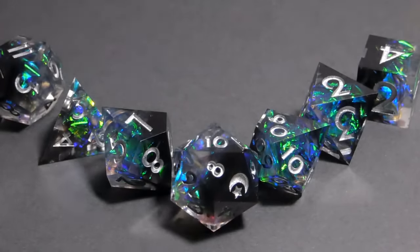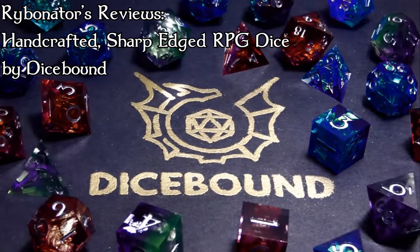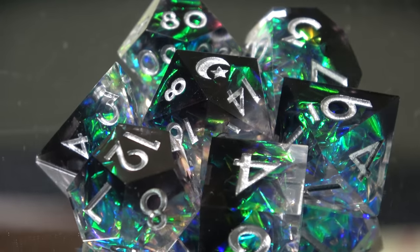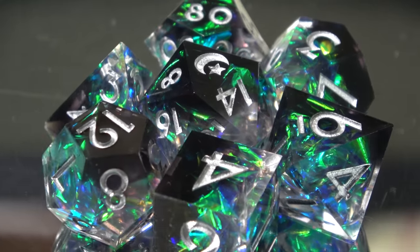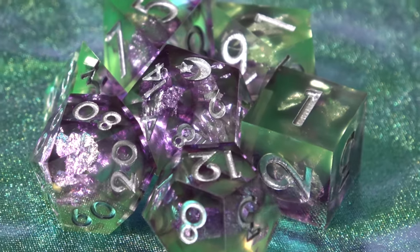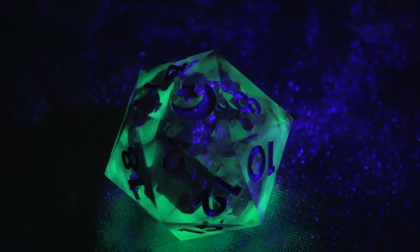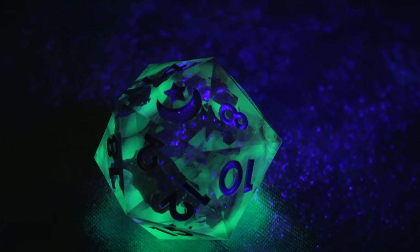Today we're reviewing a Kickstarter for handcrafted sharp-edged dice by Dicebound. I wanted to take a look at this Kickstarter because they have some interesting things inside their dice, which we'll get to in the video. I also think I know how their dice are made in a similar manner to the way I do things, so I wanted to compare their quality to what I think I could do, and I'll talk about that as I go through the video.